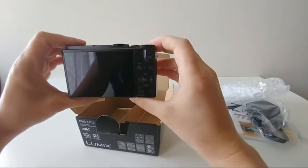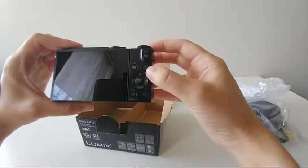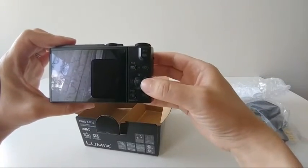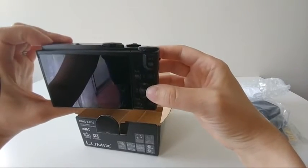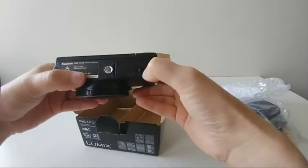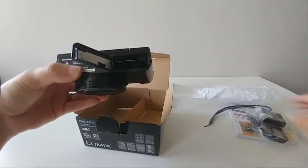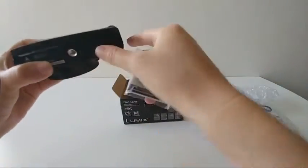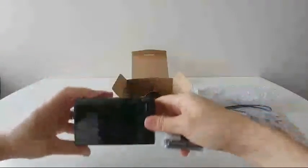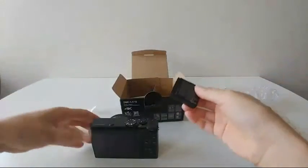And here's the back. I'm gonna have to get used to where everything is. I had the Nikon D3300 DSLR camera before, so this is going to be quite a change. It looks like this is where the battery goes in - so let's give it a go. It's such a tiny camera compared to what I had before, so it's gonna be much easier to carry around while vlogging.